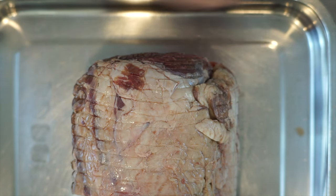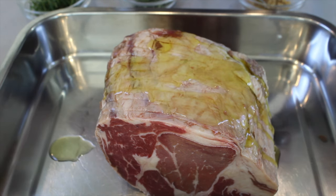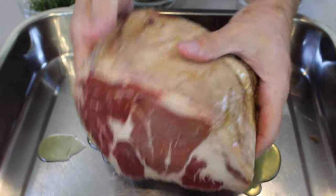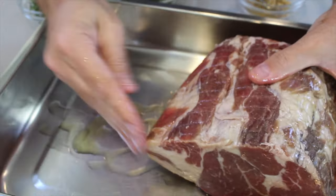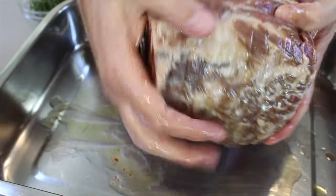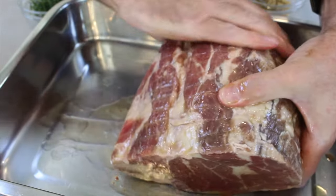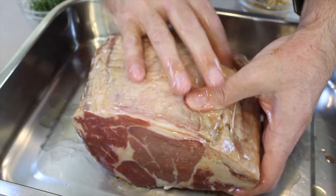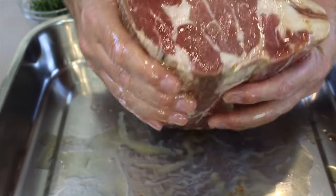Let's get into the business end. First, we take the olive oil and give it a good squish around. Just give the meat a good coating of olive oil. If there's olive oil in the pan, squish it around and get the meat fully coated. If there are little crevices, marks, or dents, get that olive oil into those little crevices. Every piece needs to be covered.